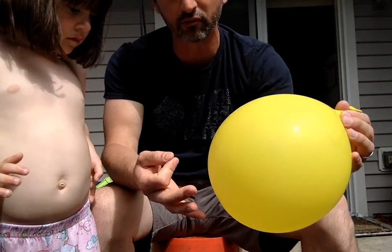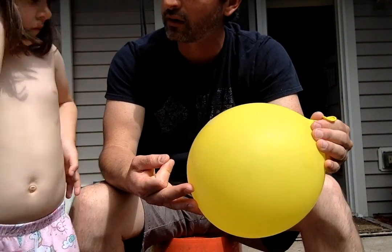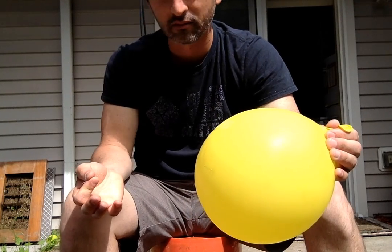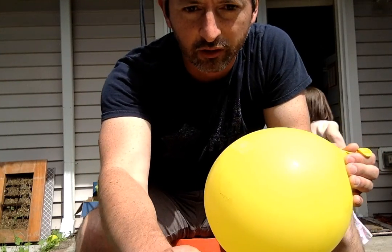I'm gonna poke it. What do you think is gonna happen? You think it's gonna pop? But hold on — I'm here to tell you, it might not. You have to watch the next video for that. What do you think is gonna happen?